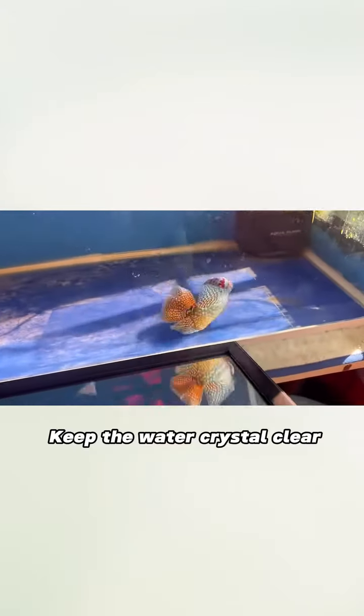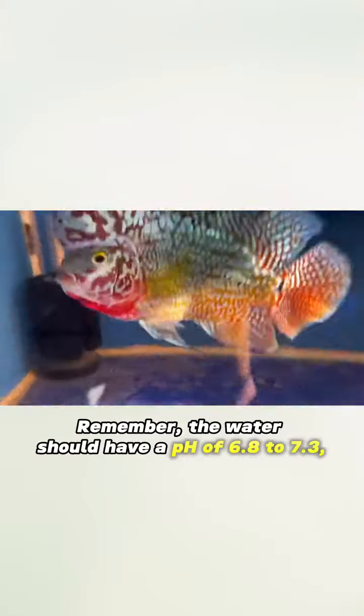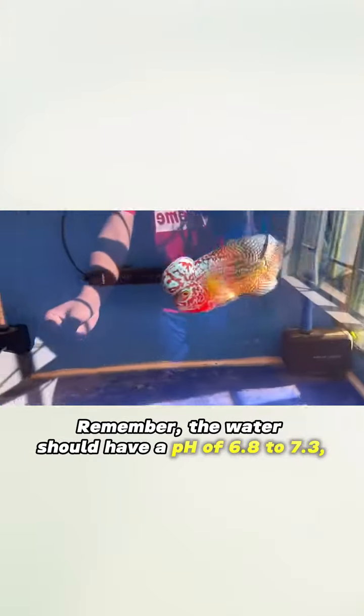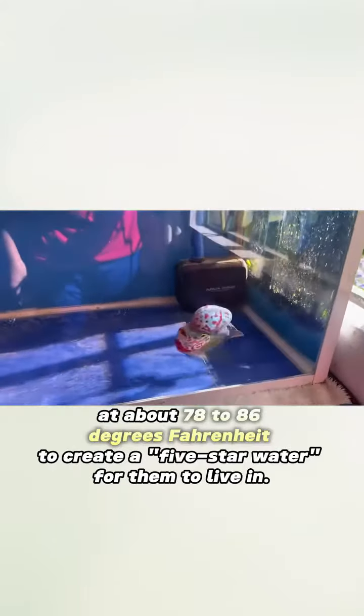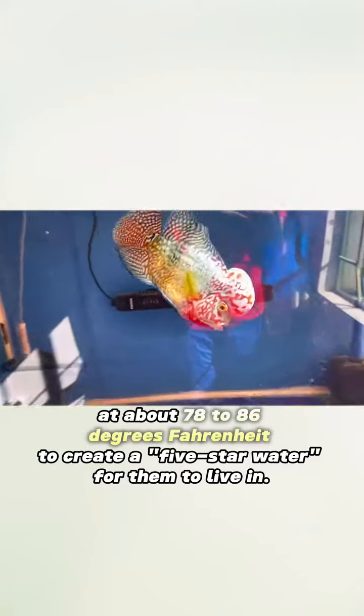Water clarity — keep the water crystal clear. For the flowerhorn fish to grow carefree, the water should have a pH of 6.8 to 7.3, and the temperature should be maintained at about 78 to 86 degrees Fahrenheit, to create five-star water for them to live in.